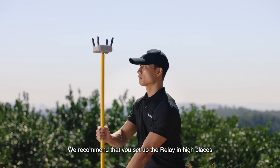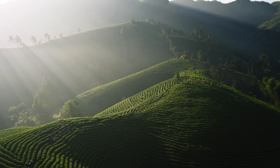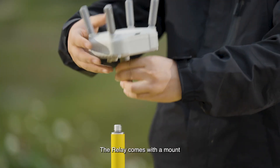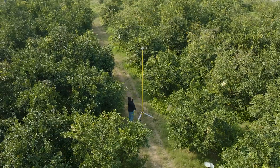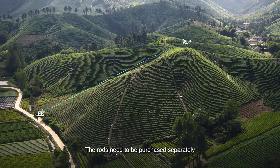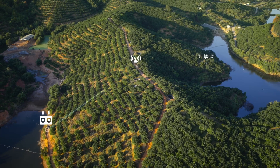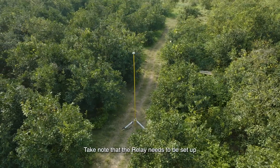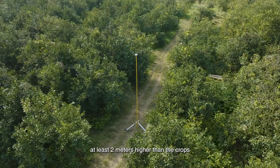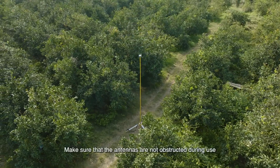We recommend that you set up the relay in high places such as roofs or hills. The relay comes with a mount, and with the mount the relay can be set up using extension rods of different heights, which need to be purchased separately. A highly placed relay can help avoid signal blockage in orchards or fields with tall crops. The relay needs to be set up at least two meters higher than the crops to ensure signal transmission. Make sure the antennas are not obstructed during use.